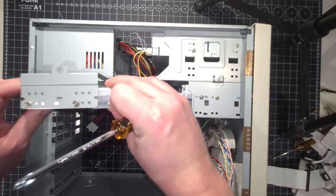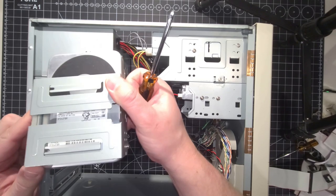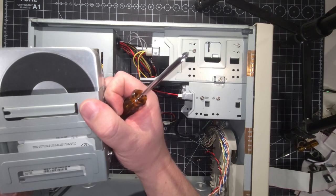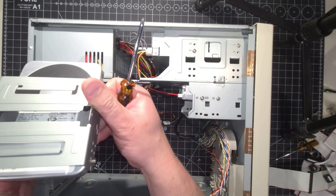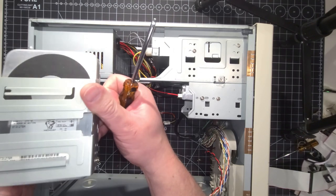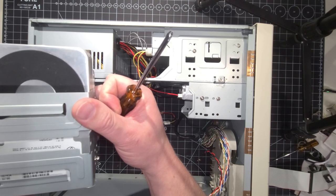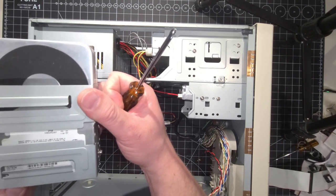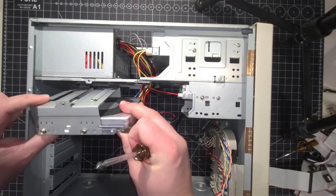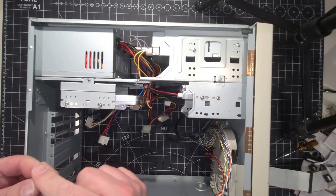Sure enough — look at that, it just slides right out like a rail. We have a Seagate. The model is ST31276A, and it's 1275 megabytes — so it's a 1.2 gigabyte hard drive. Well, there we go! Our mystery has been solved in terms of the storage capacity on the hard drive. Now I can sleep tonight.